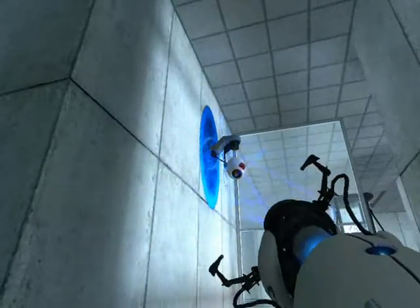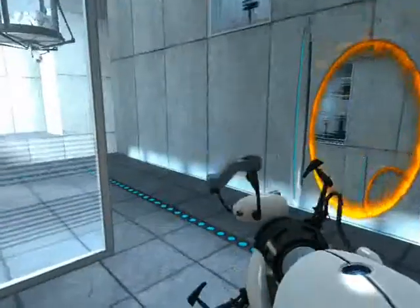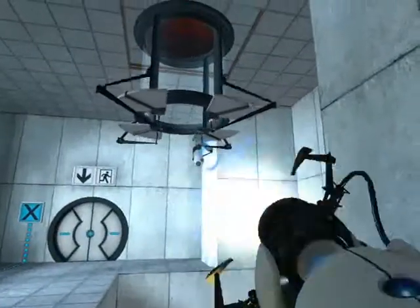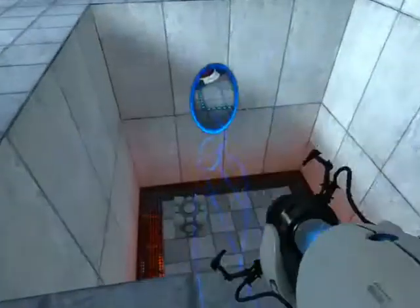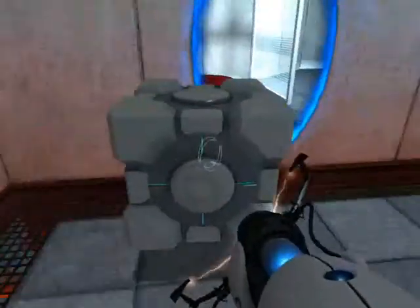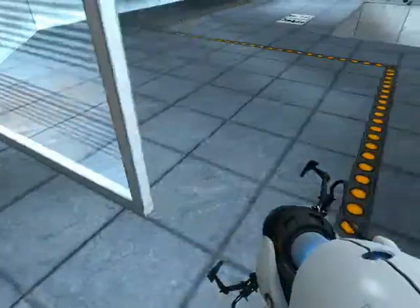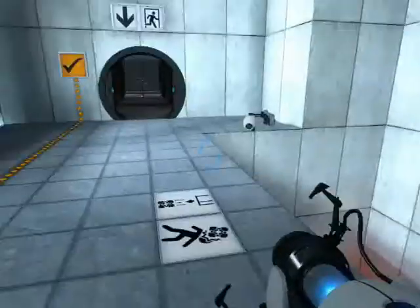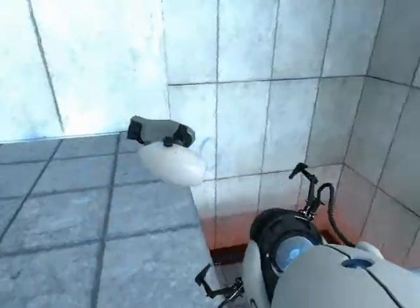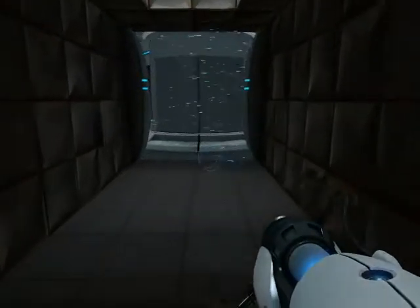Welcome to test chamber four. You're doing quite well. For your own safety, do not destroy vital testing apparatus. Once again, excellent work. As part of a required test protocol, we will not monitor the next test chamber. You will be entirely on your own. Good luck.